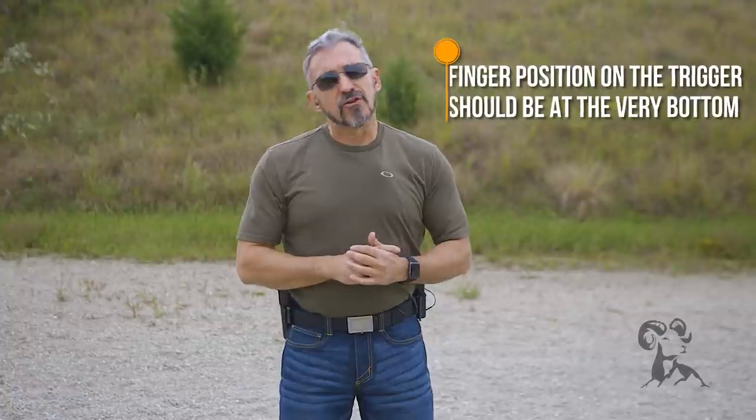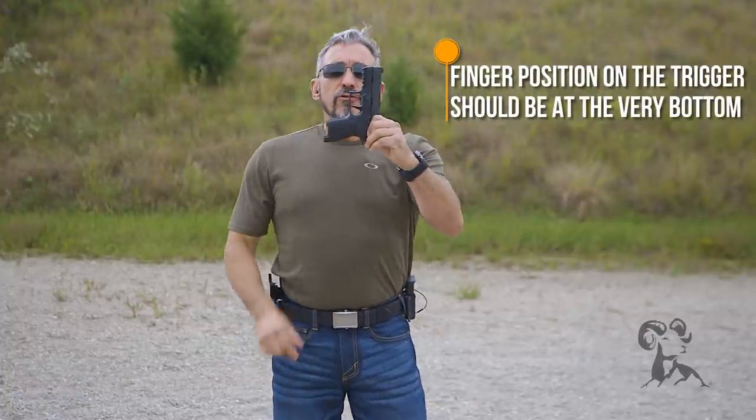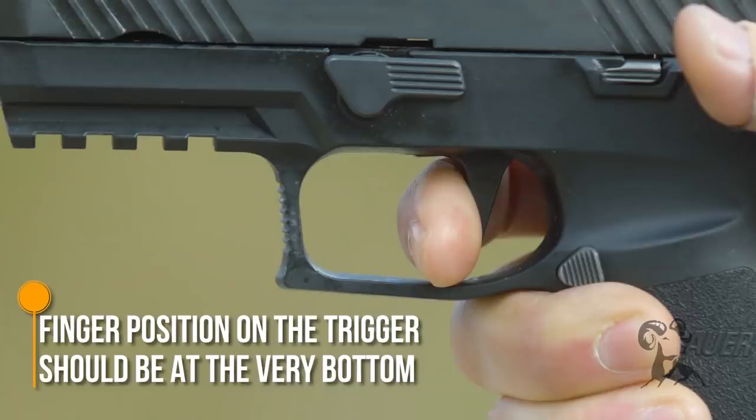The first thing we want to talk about is the finger's position on the trigger. The finger's position on the trigger should be such that I'm at the very low portion of the trigger. If you think about this trigger as nothing more than a lever, to maximize leverage, I'm going to move my finger to the bottom position. That's going to give me the most amount of leverage, which will allow me to move that trigger smoothly.